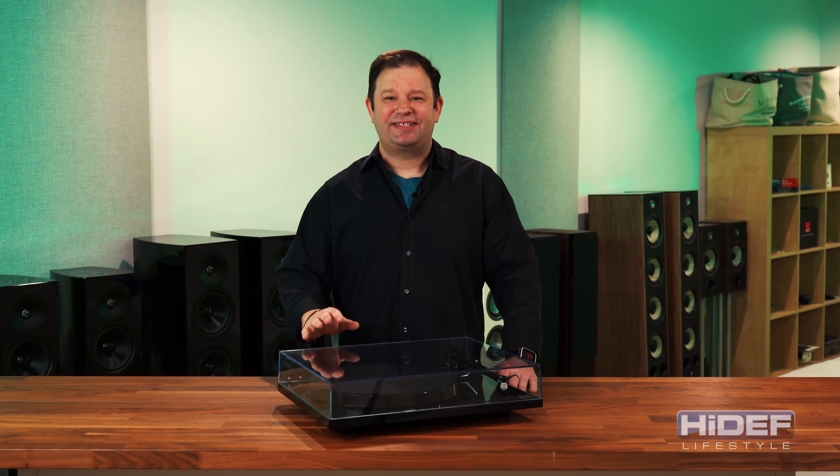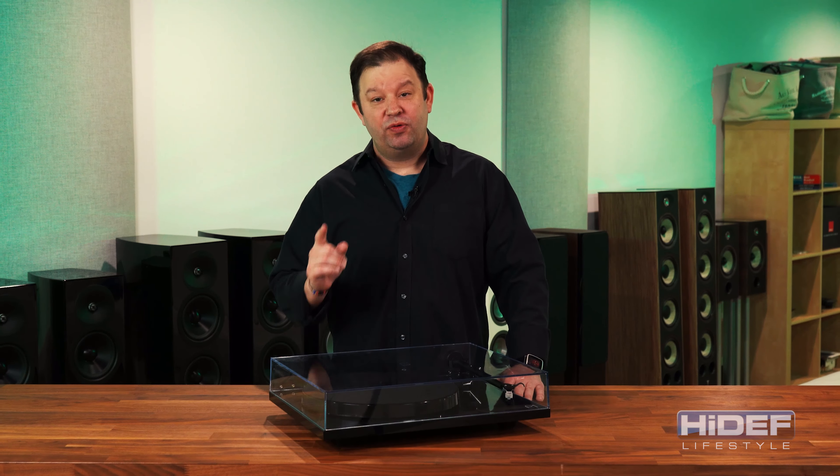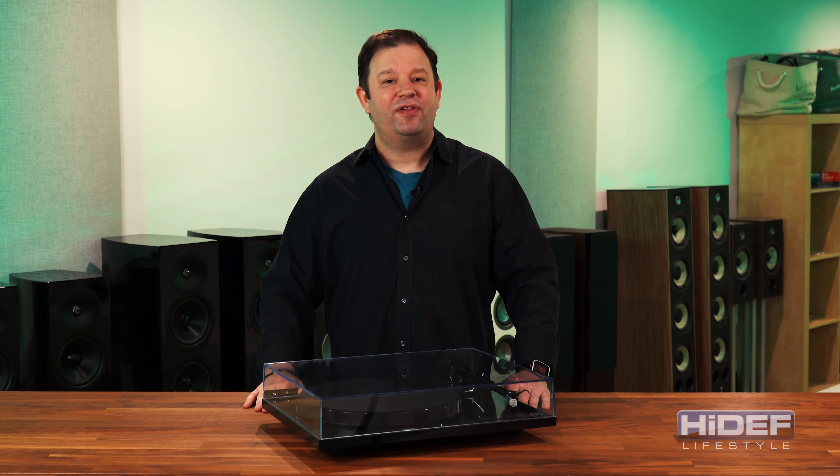The P1 is a simple yet solid turntable that delivers a high-quality sound sure to please every level of vinyl enthusiast. So if you want to get straight to spinning your records, consider the Riga Plain R1, available now at HiDefLifestyle.com. Thanks for tuning in.